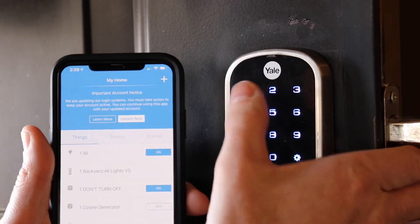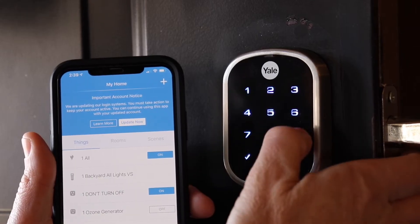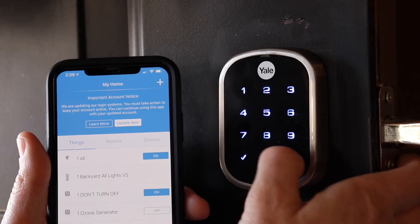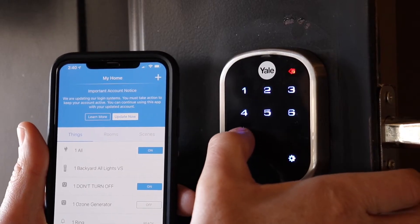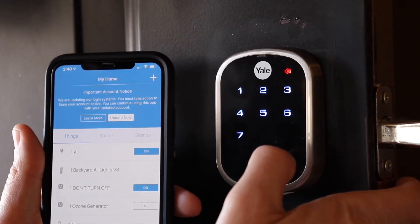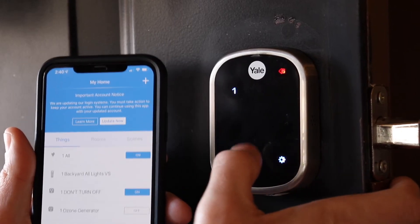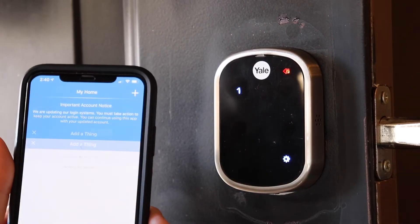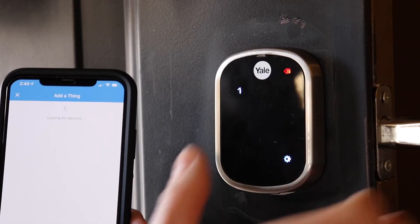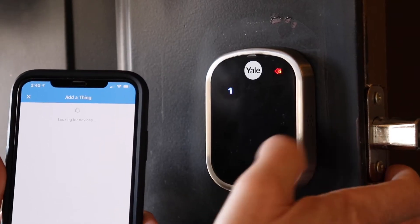I'll wake it up and type in one, nine, seven, three, one, nine, then I'll hit the gear key. Menu mode — enter number. Now I'm going to hit seven for wireless module setting mode. Join the wireless network. Now I'm going to do SmartThings and have it start looking for it, then I'll go ahead and hit one.